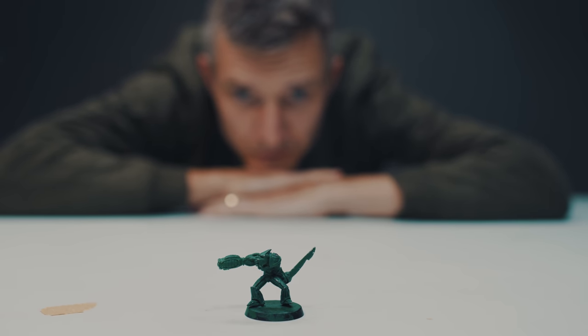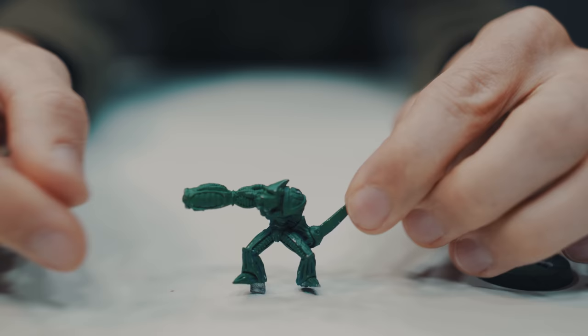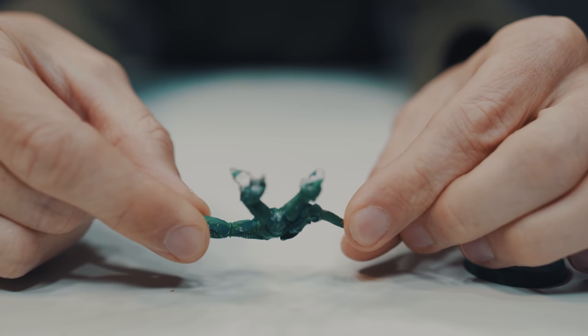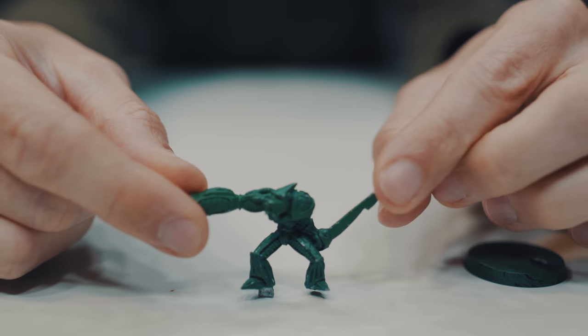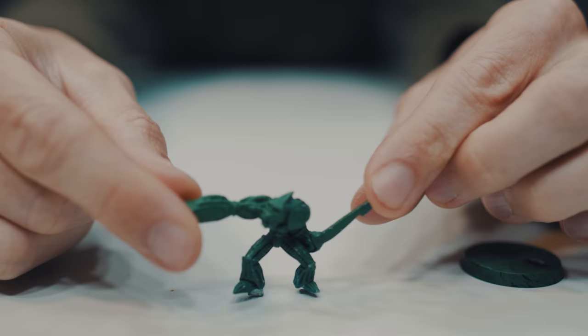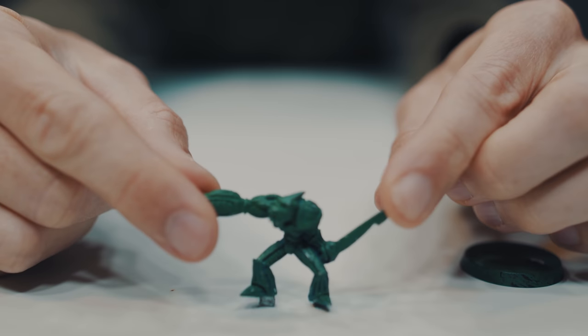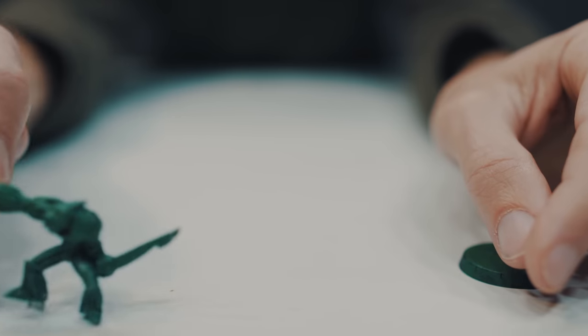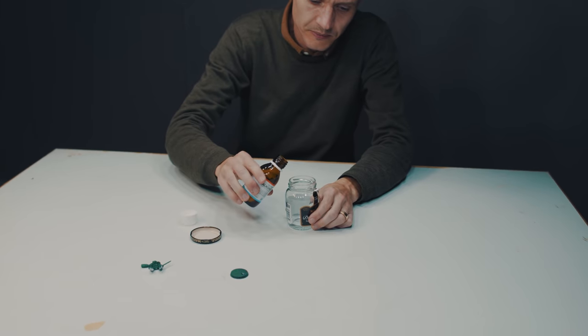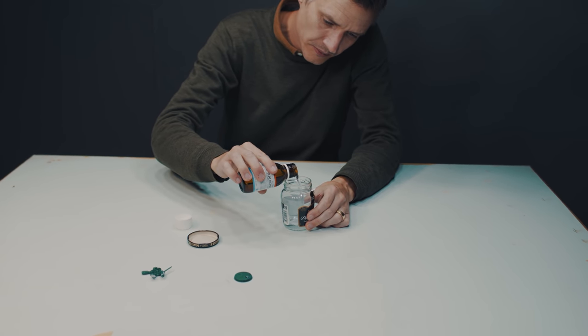They had, to my eyes, metric tons of pewter minis, Magic the Gathering cards raining down from the ceiling, board games, war games, all that stuff. They also, or at least someone working there, had this mini. I have a distinct memory of it being given to me while working in that shop.